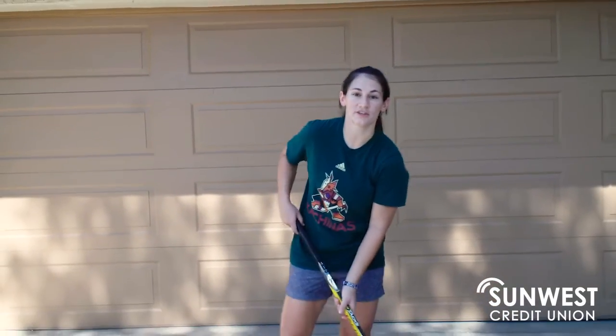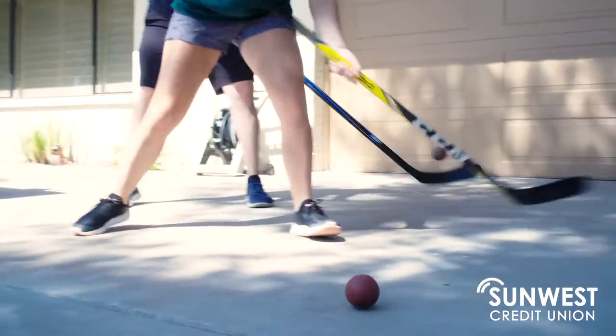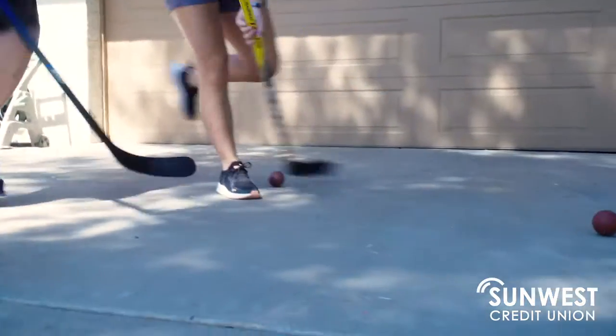We're gonna play a game called knockout. For this game you're gonna need at least one other player with their own stick and ball. What you're gonna try and do is protect your ball, keeping it away from your partner, while trying to hit the ball away from their stick.